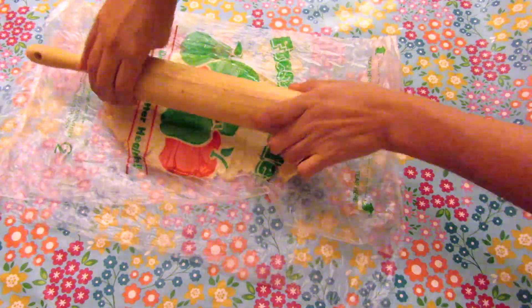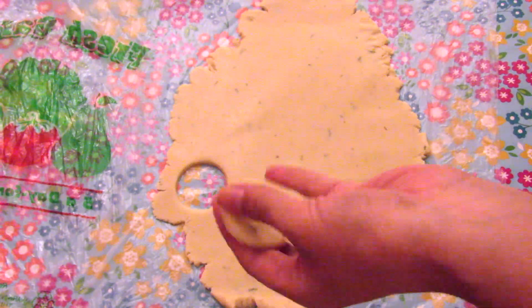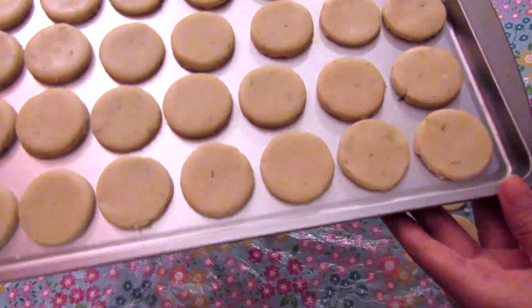Finally, make circular shapes with a glass or a cookie cutter, place them on a greased tray, and bake for 12 to 15 minutes at 315°F, or until lightly browned.